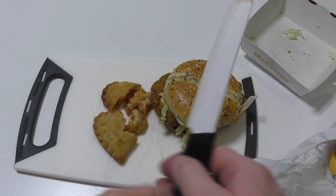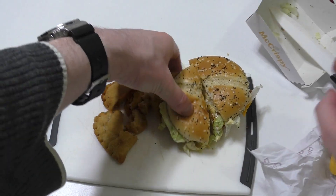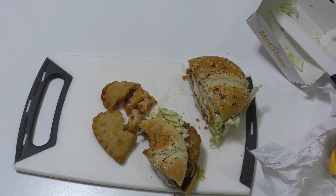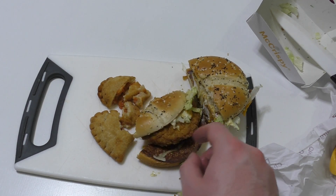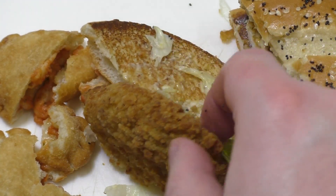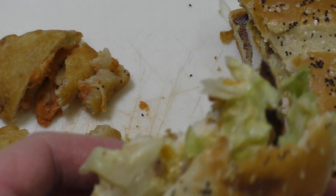Anyways, McCrispy — in case you haven't seen it, this is a new fillet chicken burger by McDonald's. I reviewed it and liked it very much. Afterwards I looked at the advertisement stuff and the taste is very loud. There's a coating — the coating is very crispy, a little bit too much so. Maybe they did it on purpose, but I actually don't think it's that funny.